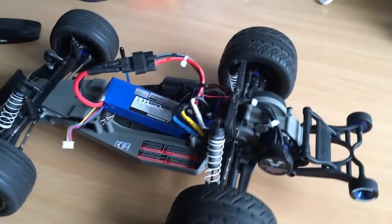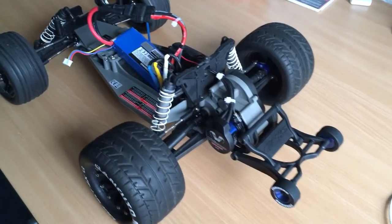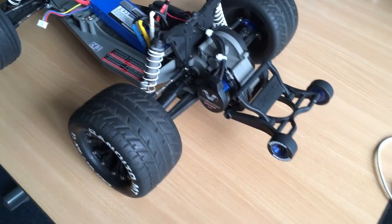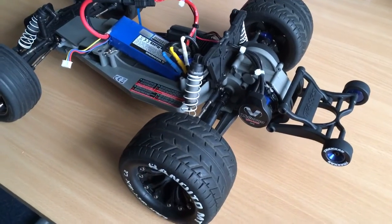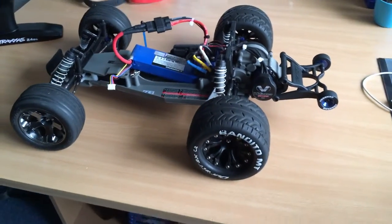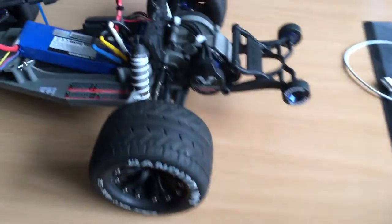What is up guys, welcome back to a new video. Today I'm going to show you my telemetry setup on my Traxxas Rustler BXL, because as some of you might know, when I purchased my Rustler I also got all the optional telemetry sensors for the car.